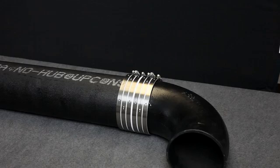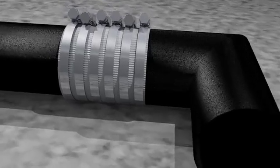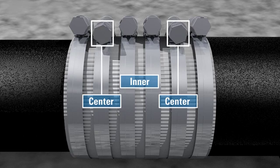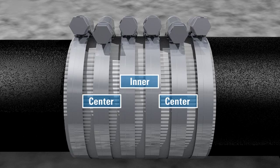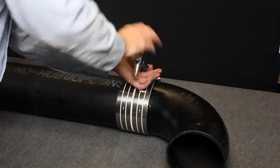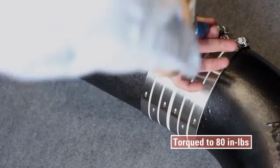For large diameter 12 and 15 inch couplings that employ six bands, tighten the inner two bands first, then the center bands, then the outer bands. Unlike the smaller sizes, these bands should be torqued to 80 inch pounds.